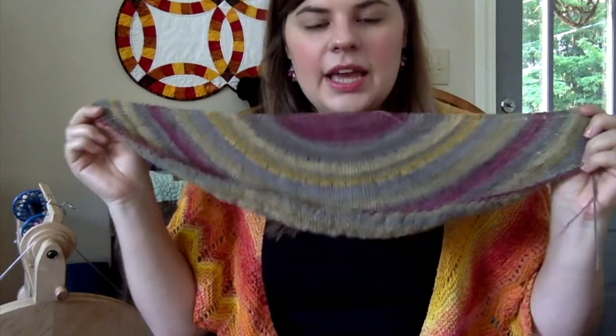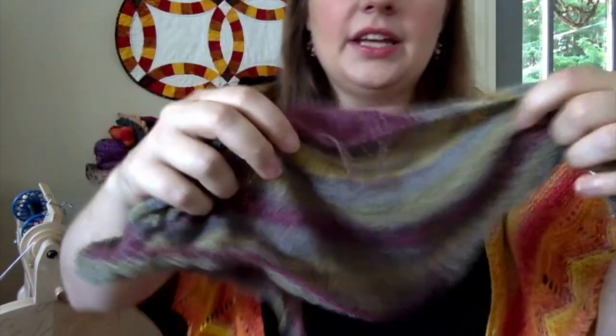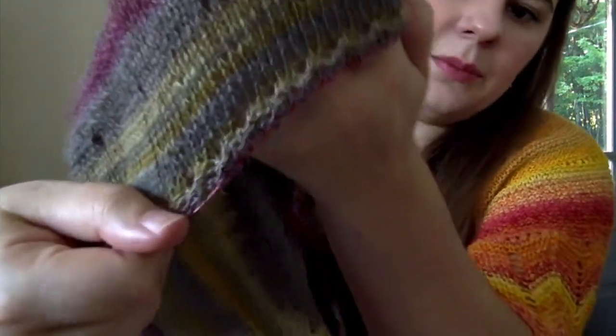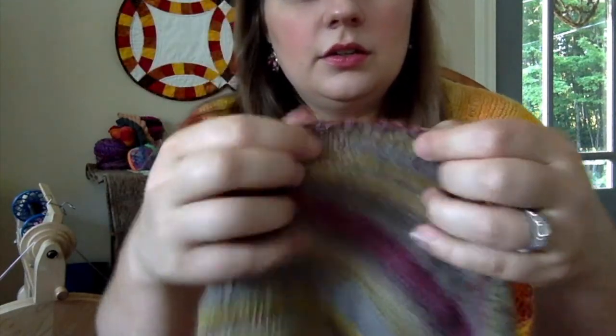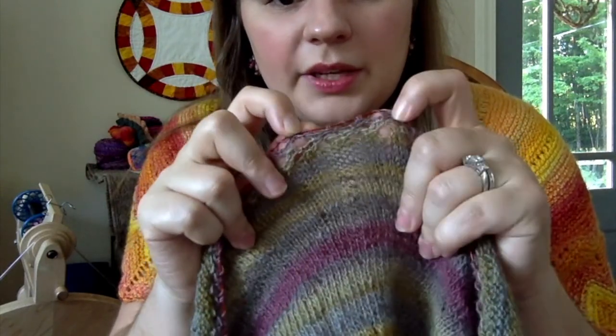The project is another shawl — the Kindness Shawl, which is a free pattern on Ravelry with quite a few projects. I have just started the mesh section. It's kind of hard to show because it's right on top of the needle.